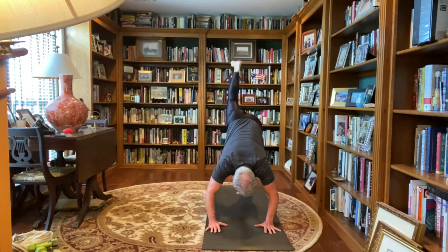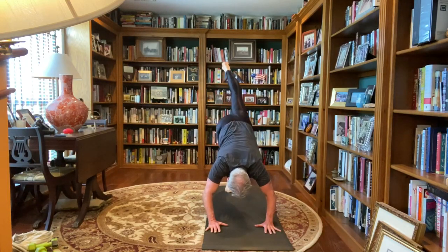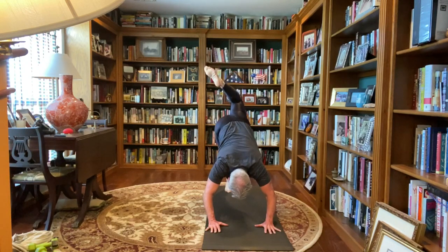Now bring that right leg up, bend the knee, right heel over the left hip, open up that right side. Bring that foot down, reset, bring that left leg up, bend the knee, left heel over the right hip, back to downward dog.